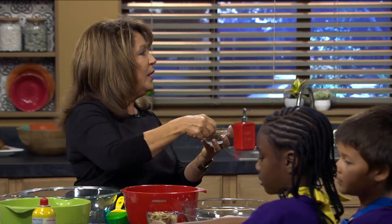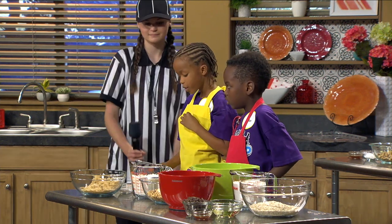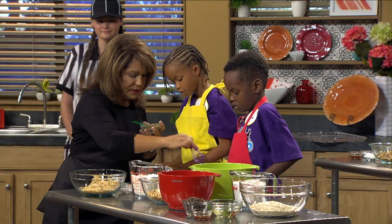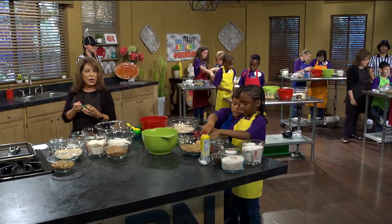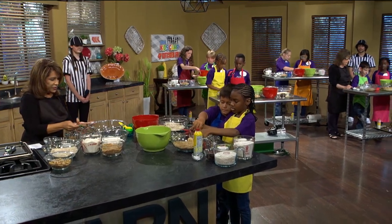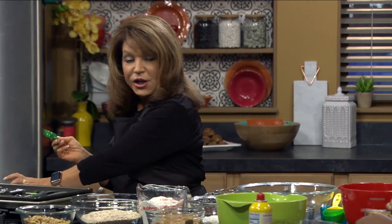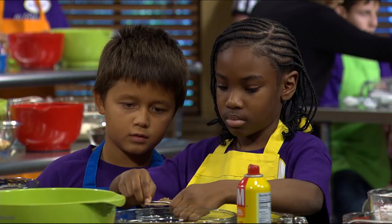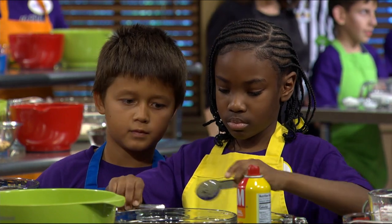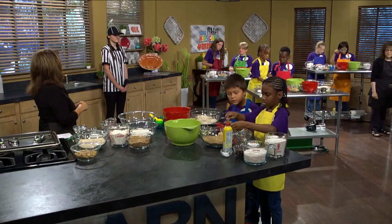Which bowl do we put it in? You'll want to put it in the empty bowl — the smaller empty bowl. Okay, two level tablespoons. Set your flaxseed aside because you want to get it out of your way. Now we're going to take our bowl of water. You have a little bowl of water, and you're going to need one half cup of water.